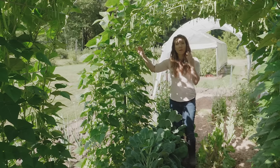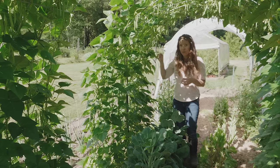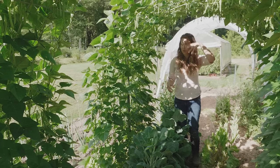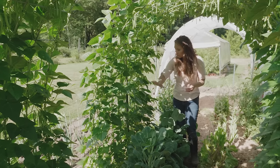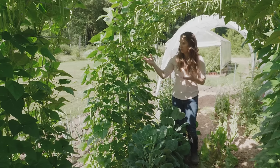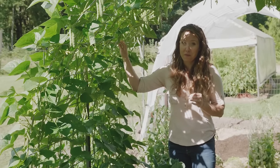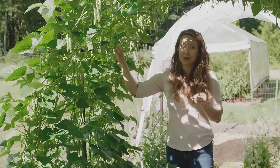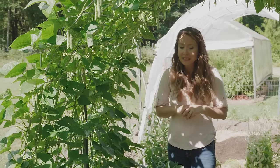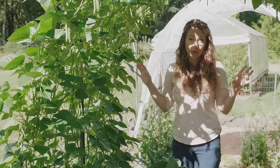We want them to stay all the way up so they can grow and also have that airflow between them, so they don't get any type of fungal disease. You can see they're very well supported this way. I really like this system for pole beans and I don't know that I'll ever go back to my teepee trellis system. If you want to check out the bean teepee system I used in the past, I'll link to that video, but I really do feel like this is a better system and we're really happy with it.